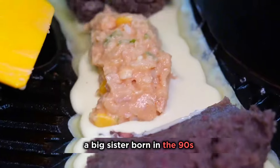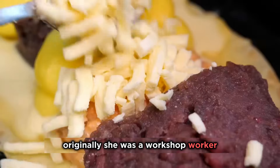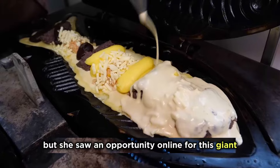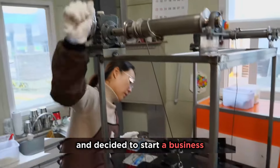A big sister born in the 90s relies on her daily income. Originally she was a workshop worker, but she saw an opportunity online for this giant taiyaki, which she thought had a good market and decided to start a business.